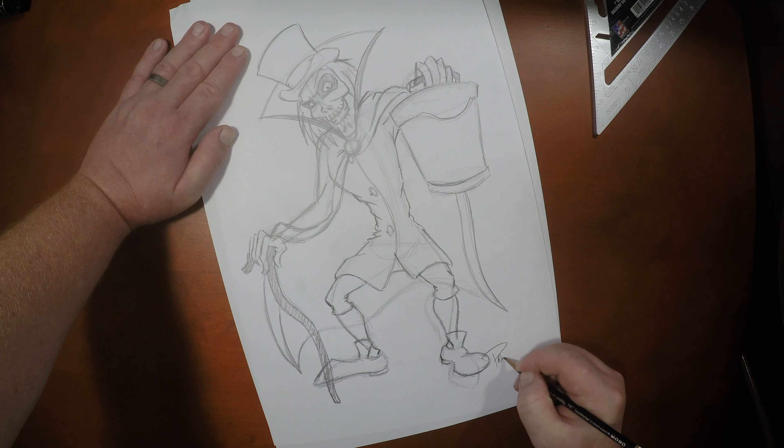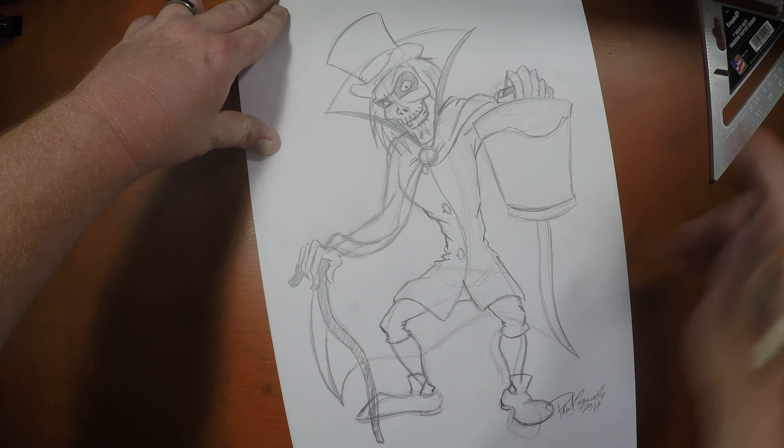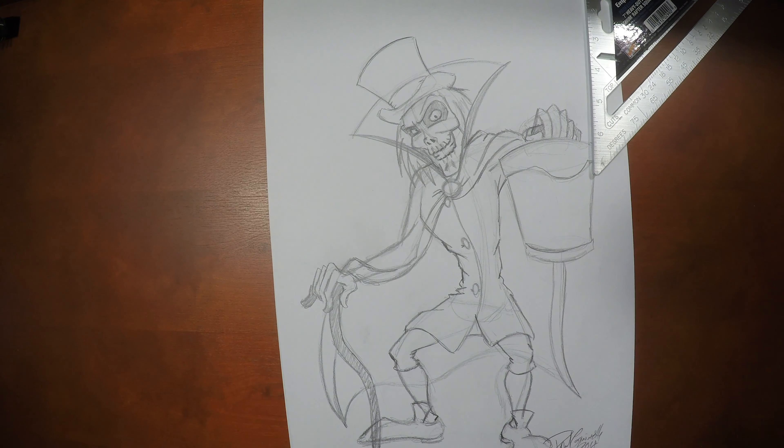There we have it. I'll go back and ink this in later on and erase all those stray lines. That is very nicely done — thank you very much. If you're interested in more videos, we've got some right here. If you'd like more videos from Paul, please click here. Don't forget to subscribe — subscribing would be very nice. Please, we'd appreciate it. Don't forget to thumbs up the video. Thank you so much for watching. Until then, we will see you later.